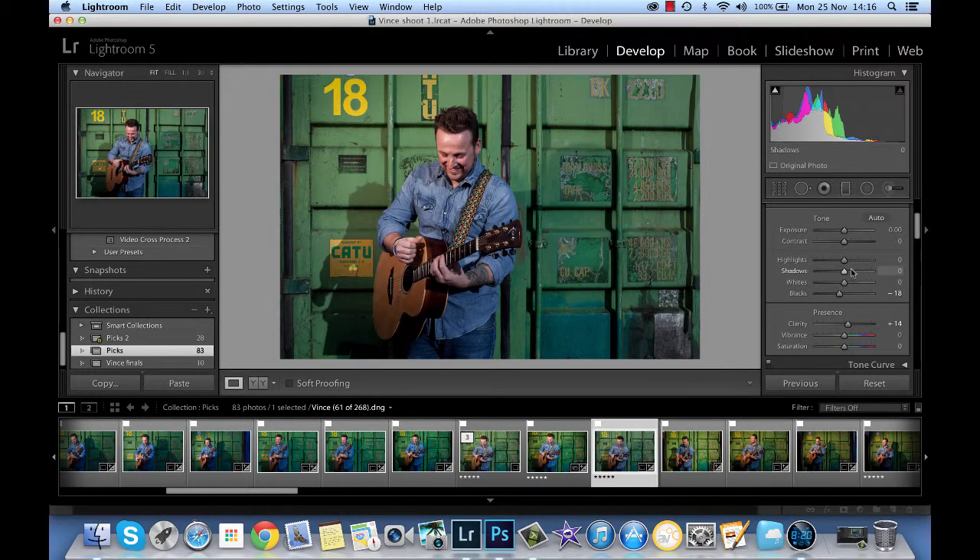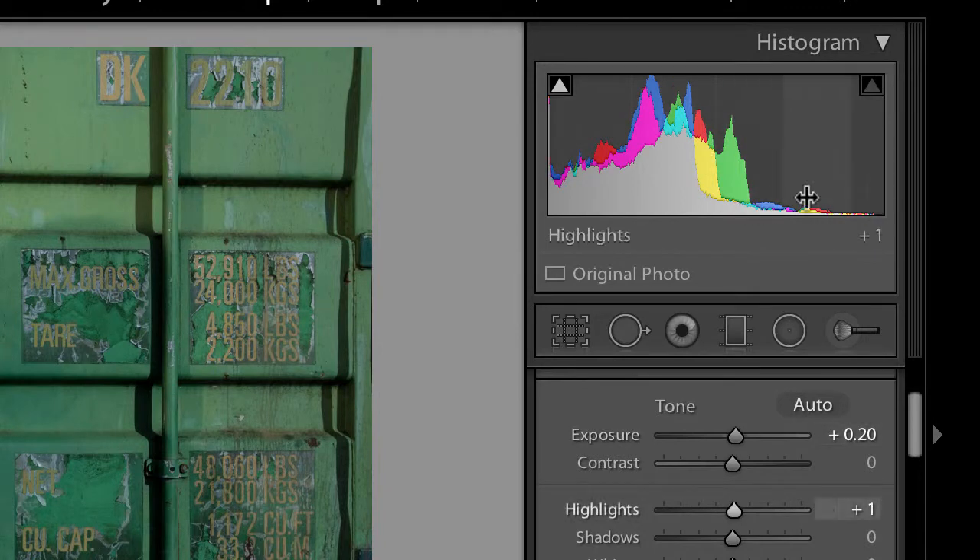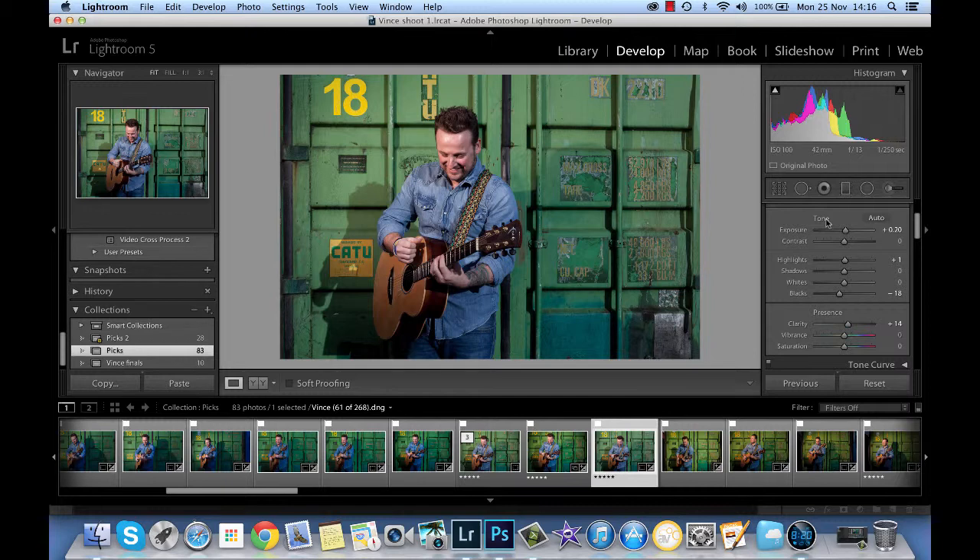The whole thing is a little bit dark so you can safely come up by that much I think. I'm always keeping an eye on this highlight on the top right here — highlight alert if you like. If that starts going white then we're getting too many highlights that will be blown out, so we're quite safe there. I think we could probably push the vibrance, because I do like my colours strong and I have to make sure I don't go over the top. But that really makes that yellow pop against the green and the blues are looking good. I don't think the face is too colourful, so we'll go with that.